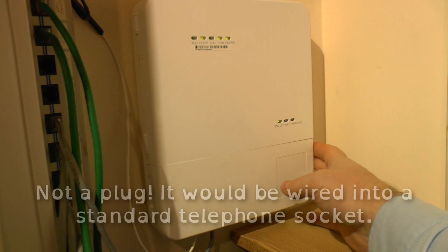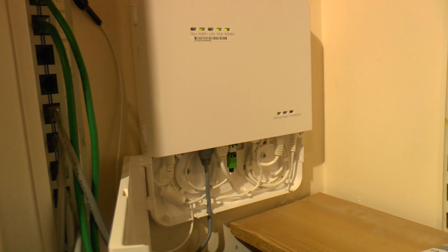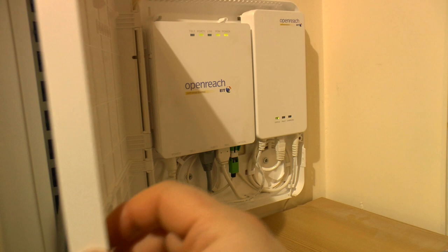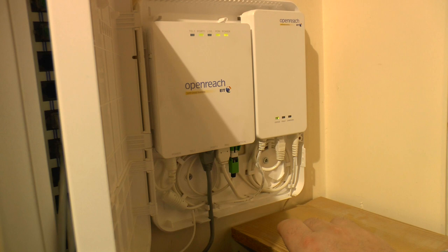This box actually has two hinged compartments — one gives access to all the cables, and the top half gives access to the units themselves. This is normally screwed shut but can be unscrewed and opened. It's a wall-mounted box containing two other boxes. This is an Echolife HD8110H-20 — it's a GPON terminal, a gigabit passive optical network terminal made by Huawei.